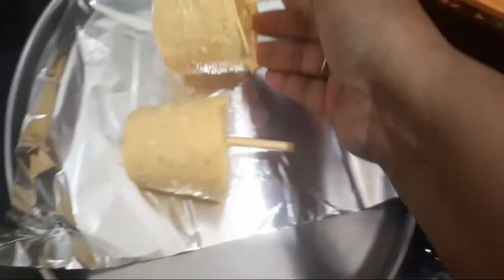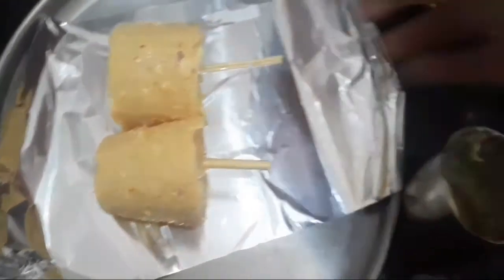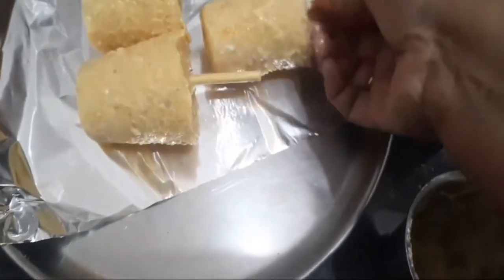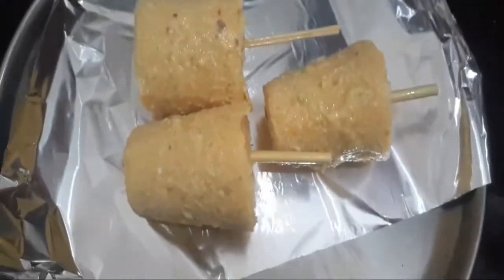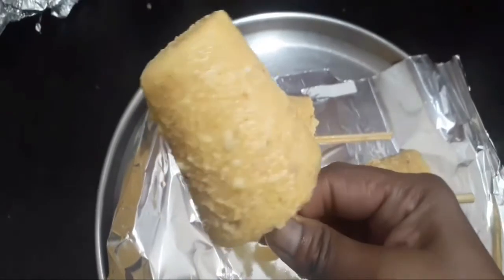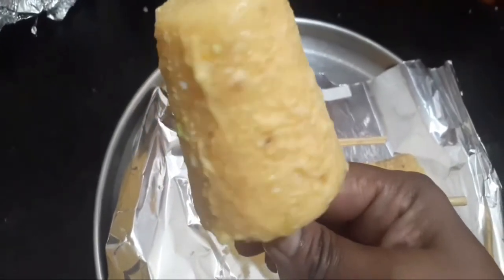Guys, it has a lot of taste! I've talked about it — it has a lot of taste. So guys, I love this recipe. Papaya kulfi! You can try it — it's so tasty.